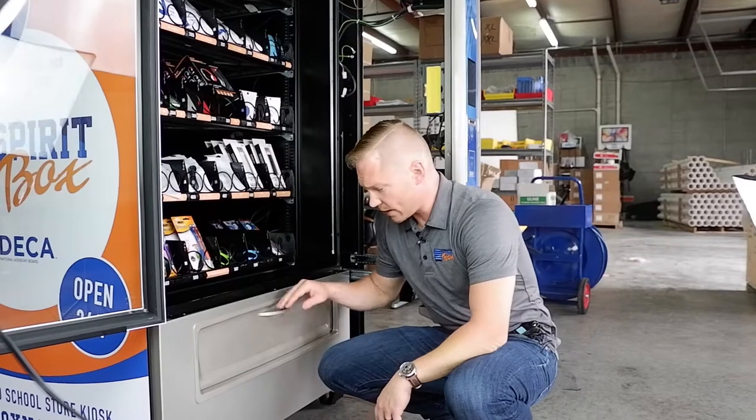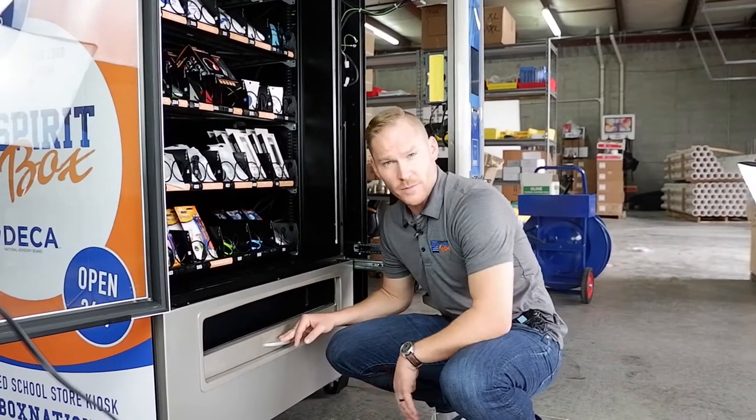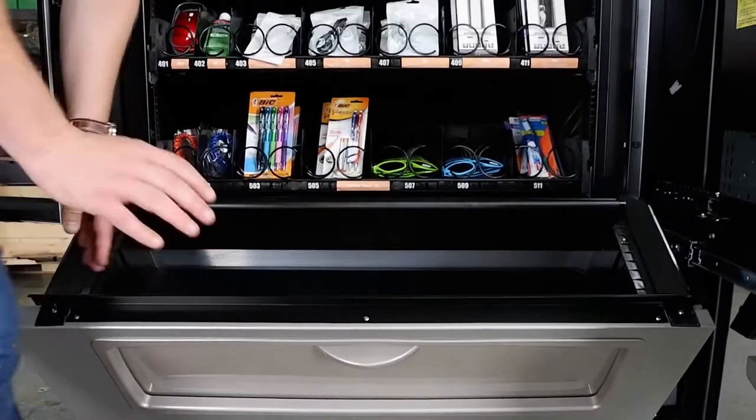This bottom piece of the machine we call the bucket, and basically this is where customers go to access the products that they just purchased. But from an administrative level, when this door is open we can get in and access storage that's underneath the machine.